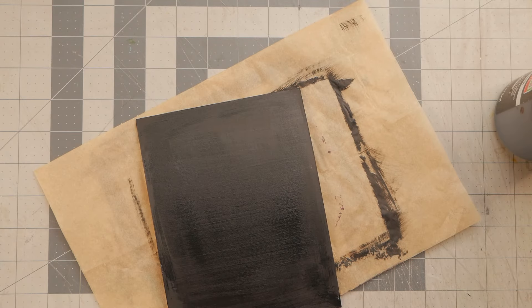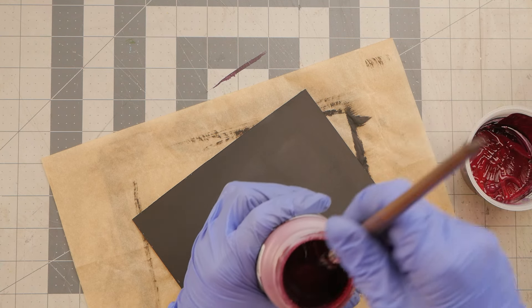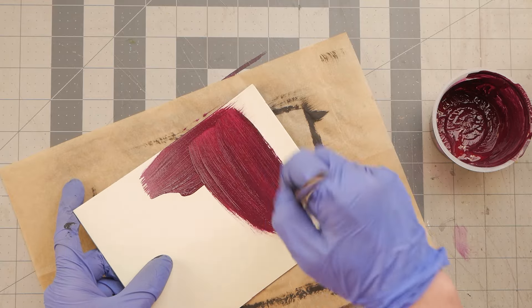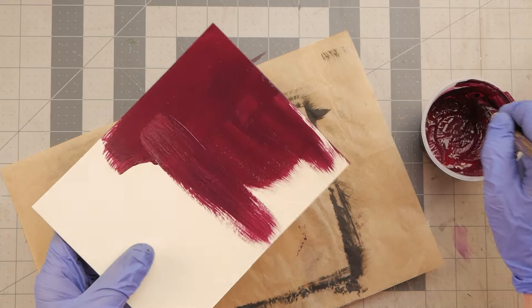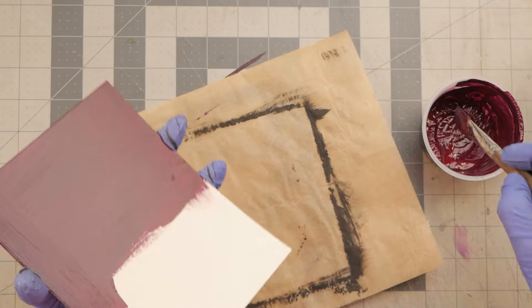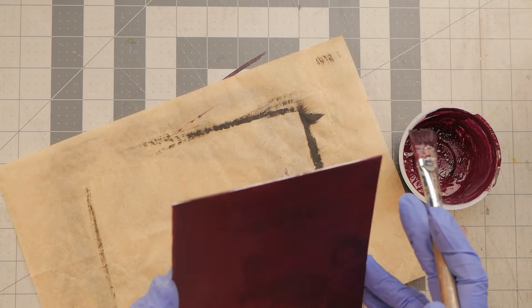Whatever floats your boat. I think today I'll use some of this — I don't know, it's like a burgundy. It's just a cheap acrylic paint. So now on the front side, I will put one coat just nice and evenly, and then I will allow that to dry and put a second coat on. I'm using mat board because that's what I have excess of laying around, but you could also use chipboard.